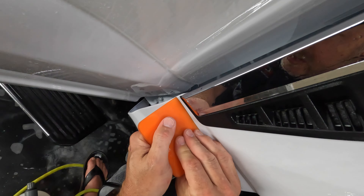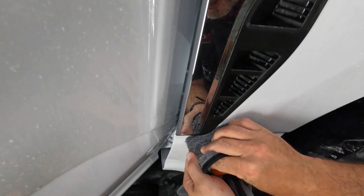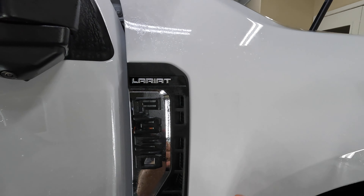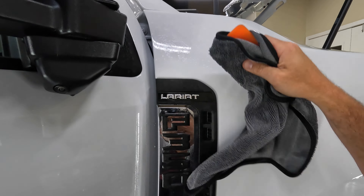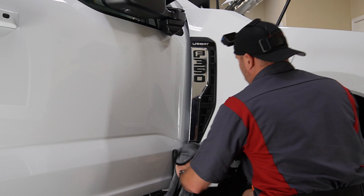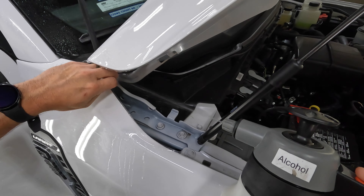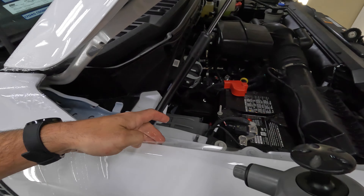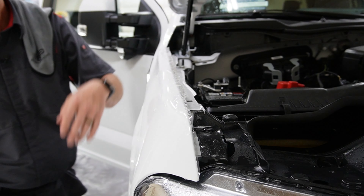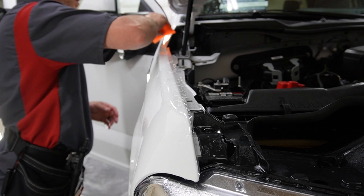We've got a good edge here — let's go ahead and dry this one out. Into the engine compartment and then we are done for today. I figured it would be about 9 o'clock before I got out of here tonight, so I've got 15 more minutes to wrap into the engine compartment. Seems like plenty of time.